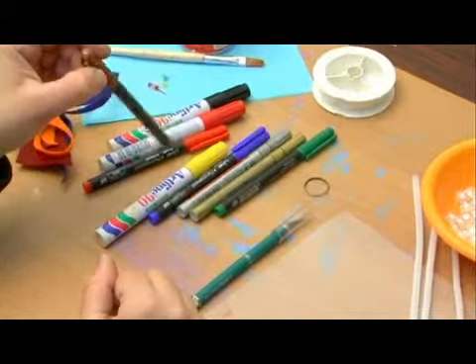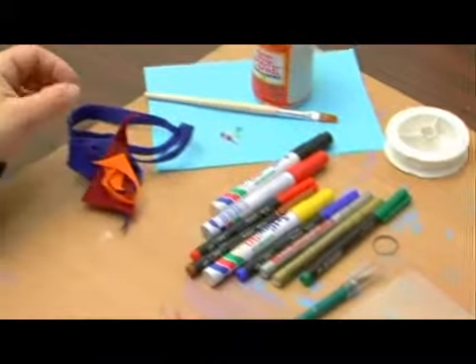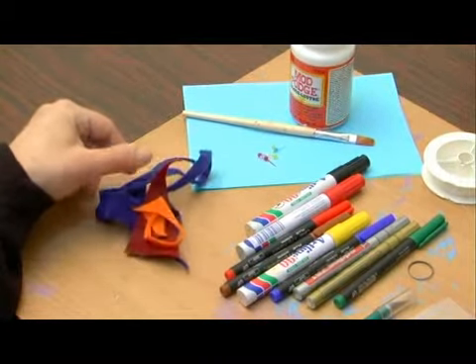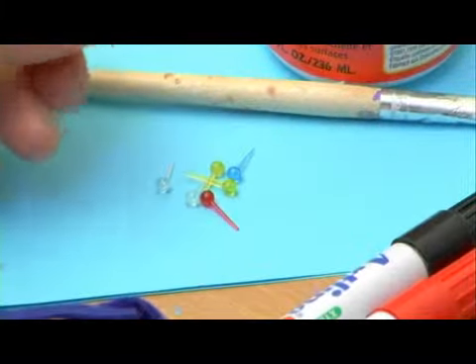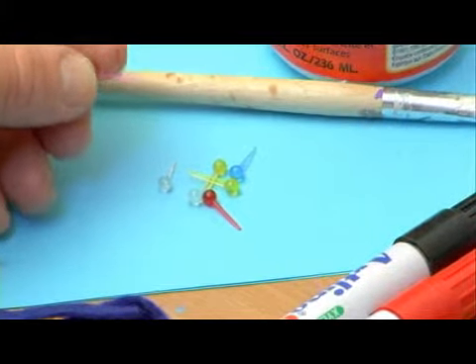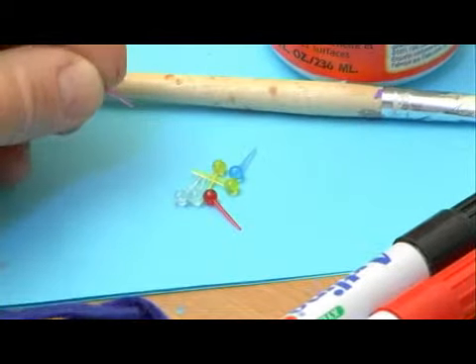I have a bunch of markers that I'm going to use to decorate the fairy, and I'm going to have some scraps of felt on hand — those are also going to be used for decorations. I'm going to need some color pins, which will be used for some of the facial features and also to hold the string that's going to be wrapped around the head to make up the hair.